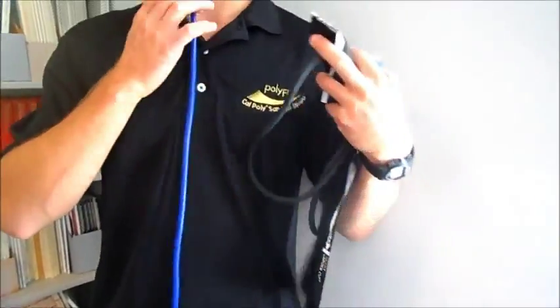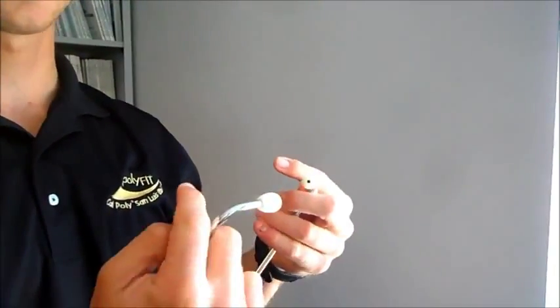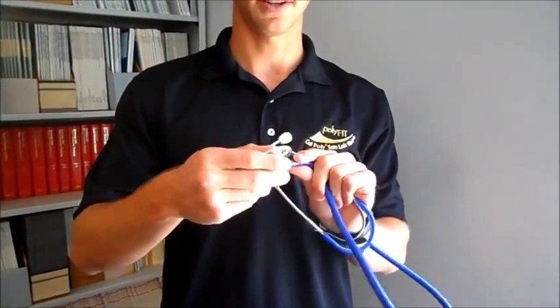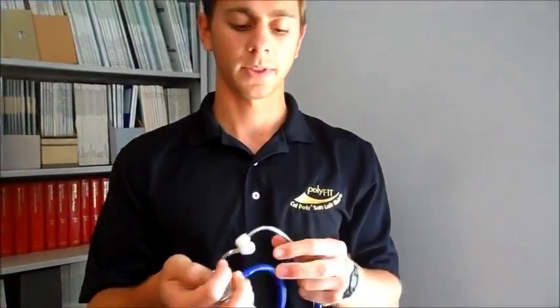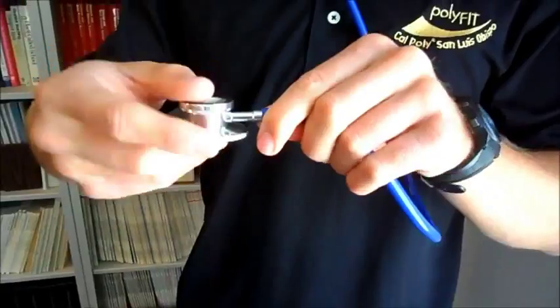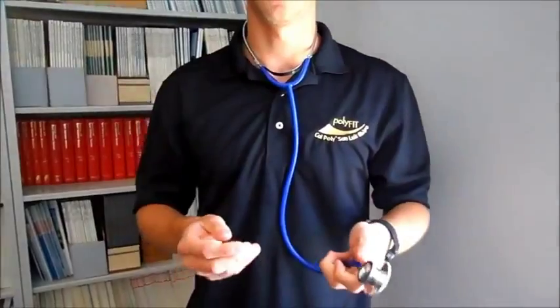You listen for pulses with the stethoscope. When you put it in your ears, make sure the prongs are facing forward, not backwards. Double-check that it's on by twisting it and tapping — you should be able to hear it. If your stethoscope is turned off, you might think the patient has no pulse when really it's just not working.